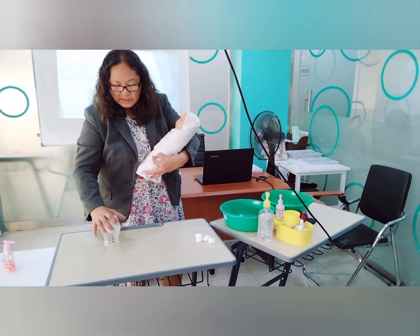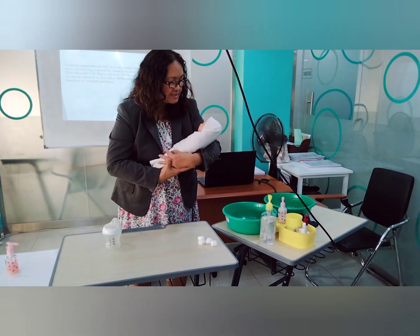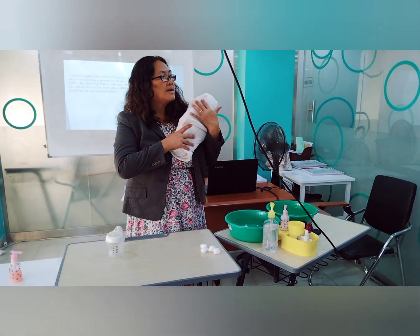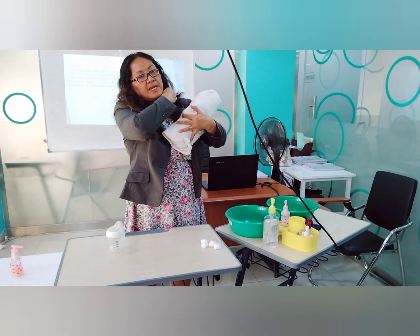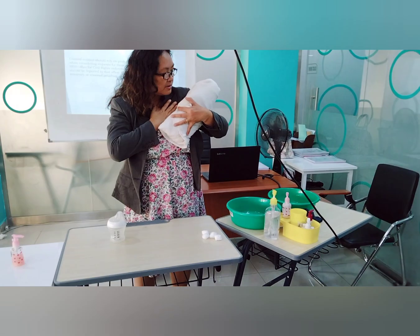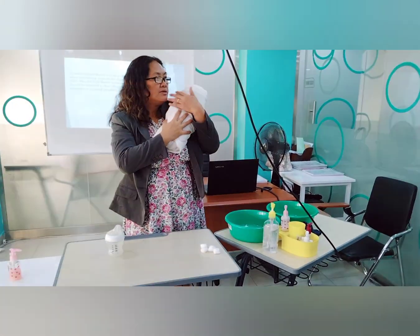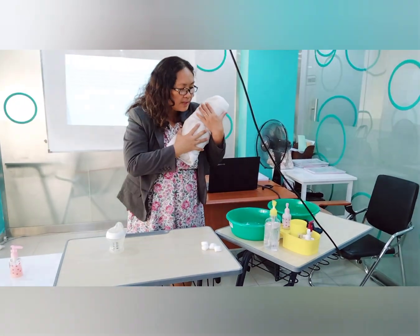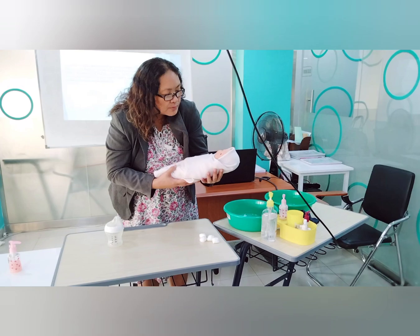After the baby has consumed her milk, burp the baby. Place them that way with another swaddle cloth so the baby is protected. Then do mouth care — dip a piece of cloth in water, moisten it, and wrap it around your small finger, since the baby's mouth is small.